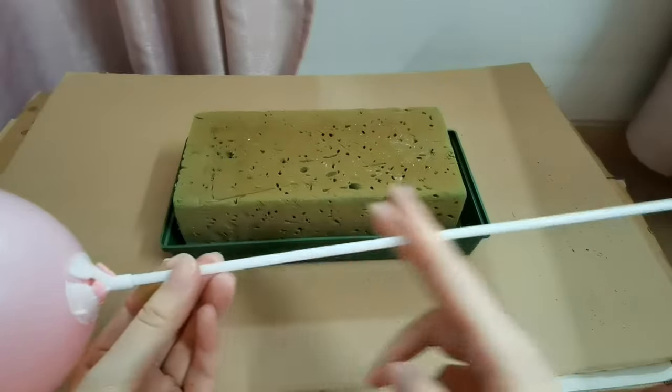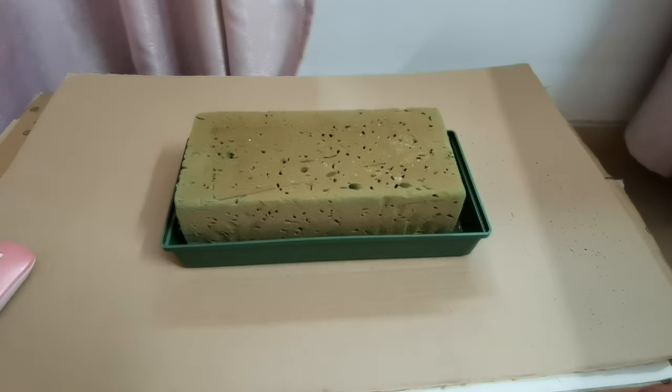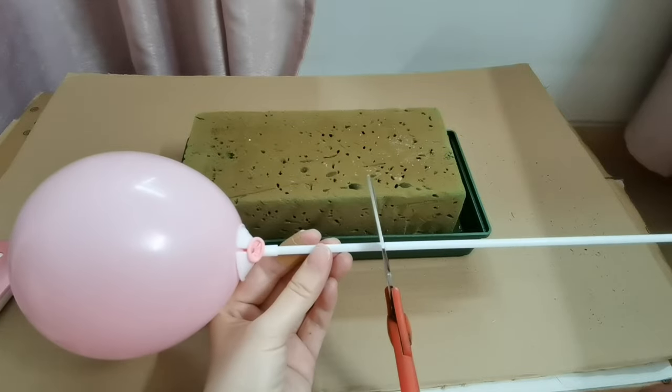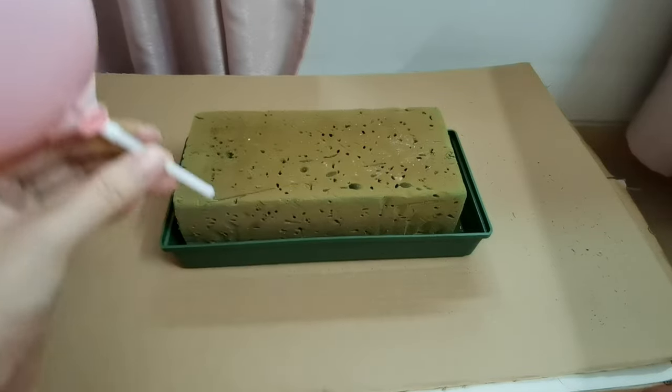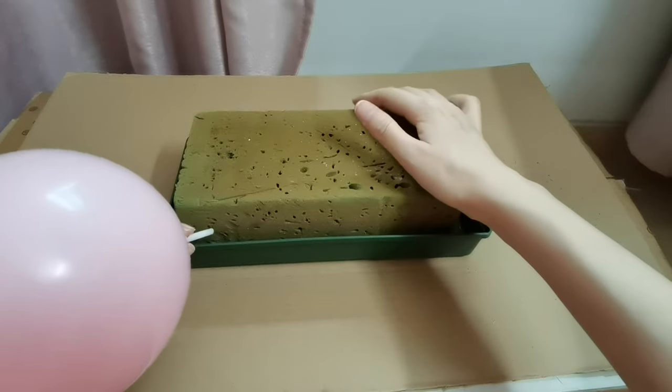We need to cut the stand to the length we want. First of all, let's cut it in half — maybe shorter. And insert it into our flower foam.